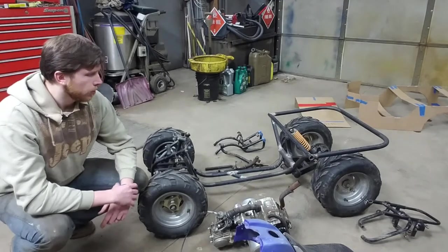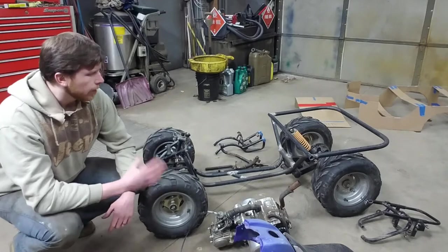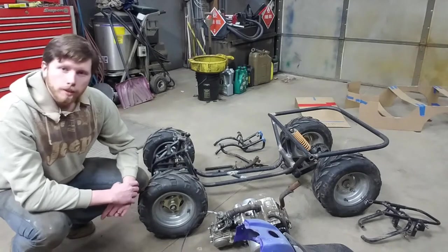And then finally, what's going to power this — we're going to be doing an electric motor. How that motor gets mounted, what we're doing for batteries, what we're doing with weight, and all of that. So stay tuned.